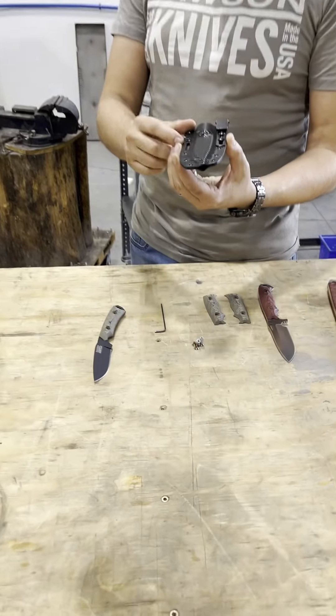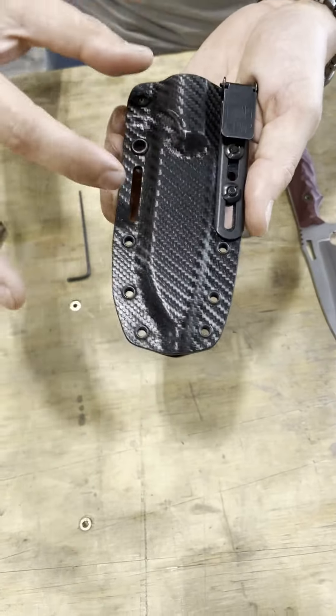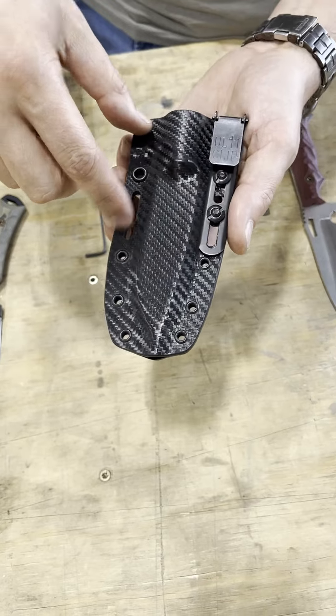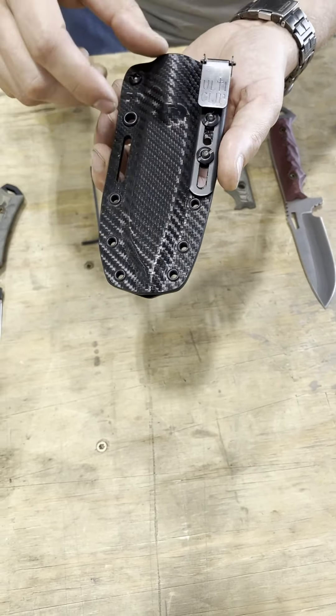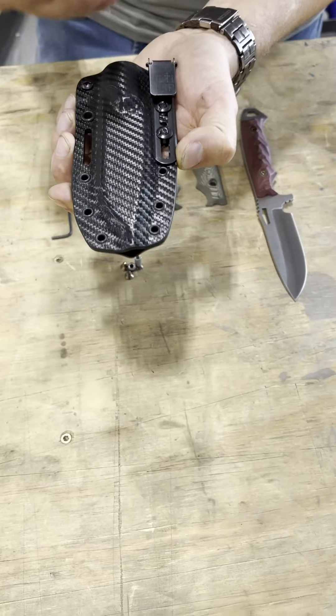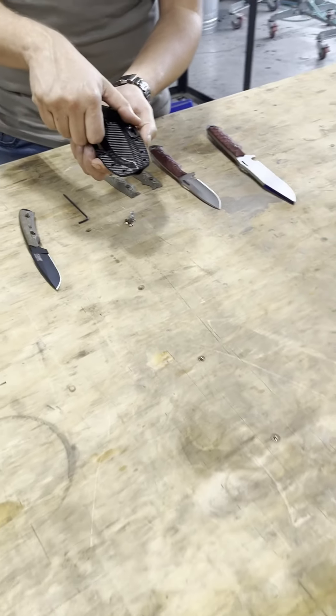It's also going to have some new belt style clips that come with it. In the whole package, you're going to get a belt clip that goes left and right just like our old ones, but it's going to be revamped. It'll allow you to wear an inch and a half and an inch and three quarter belt, so it's actually adjustable.